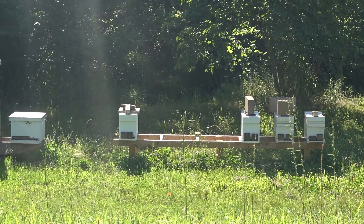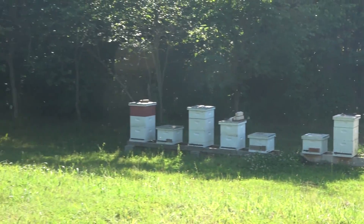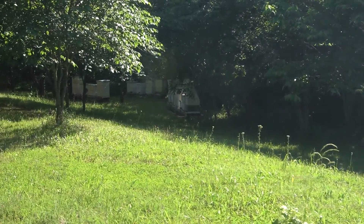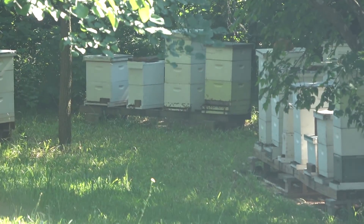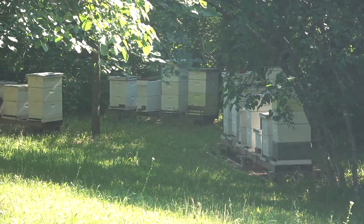But looks like I'm only going to have one. And of these 30, six of them are having a hard time requeening. So I may have to use that nuc to take care of one of these.